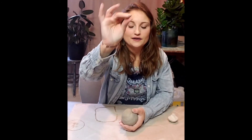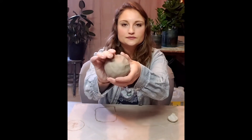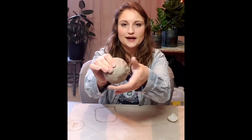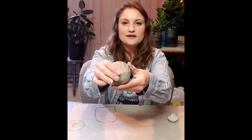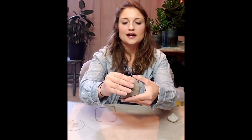Now you're going to pinch between your thumb, your pointer finger, and your middle finger. Your thumb is going to go at the bottom and you're going to pinch as you turn. See how my hands are making a pattern on the outside? It's repetitive and it's consistent — that's going to give me nice even walls. Once I've made it all the way around I move my fingers up and I continue pinching as I turn it, still trying to keep that pattern going nice and evenly spaced.